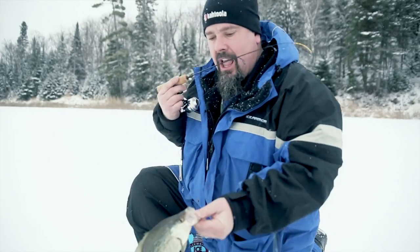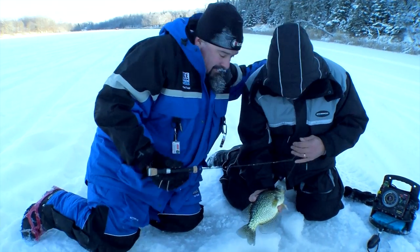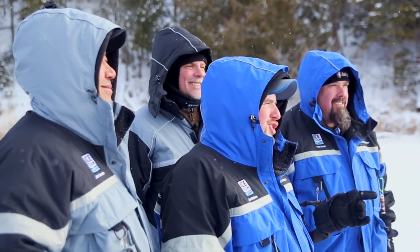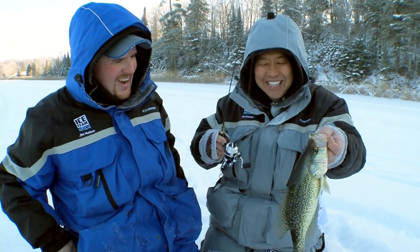Welcome to Crappieville. I'm Jim Hudson, here with my good friends Jim Casuda, Gary Parsons, and Todd Todd. We're out fishing a small lake in search of some giant crappies, but we're using some less than traditional techniques to catch them. So come along with us as we show you how to catch these fish. We're Ice Team.